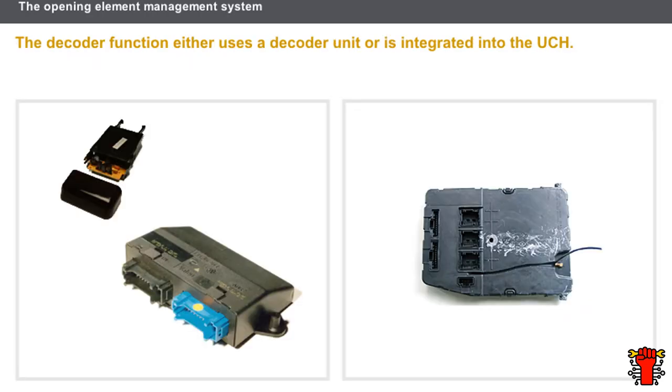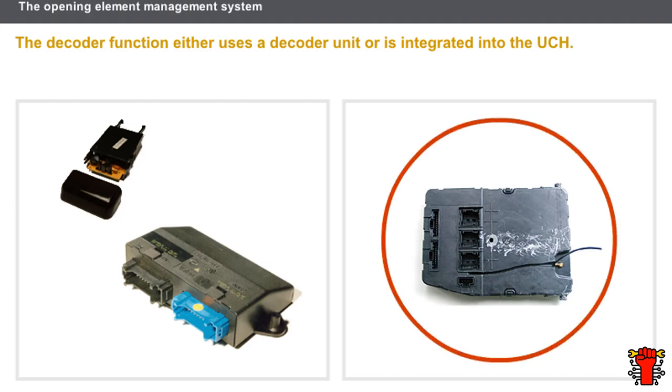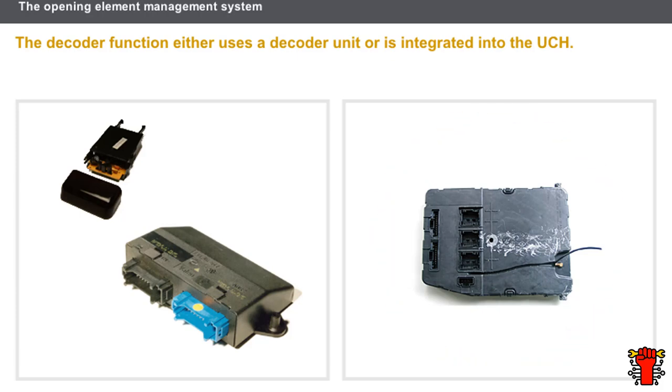Let's now look at the receiver and the decoder. On old systems, the receiver and the decoder are separate components; the receiver sends data to the decoder via a cable. On recent systems, the decoder function is integrated into the UCH, and the receiver aerial can also be integrated into the UCH. You can refer to the vehicle's technical documentation to find out the location of the various components.